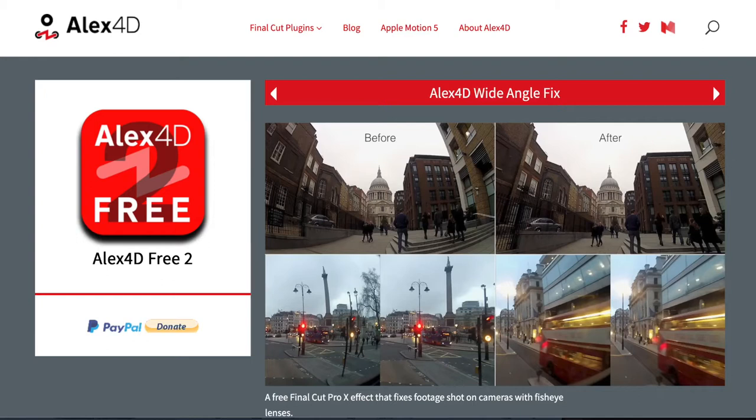Another option is something like this — the Mink F2 6.5mm fisheye lens. Now I know you're thinking, well, fisheye, isn't that going to distort? Yes, it is going to distort, but there is a fix for that, and that's something called Alex 4D. It uses a function similar to what GoPro uses to take the distortion out of the footage. I looked into it and it's been updated — I have it and it works great.